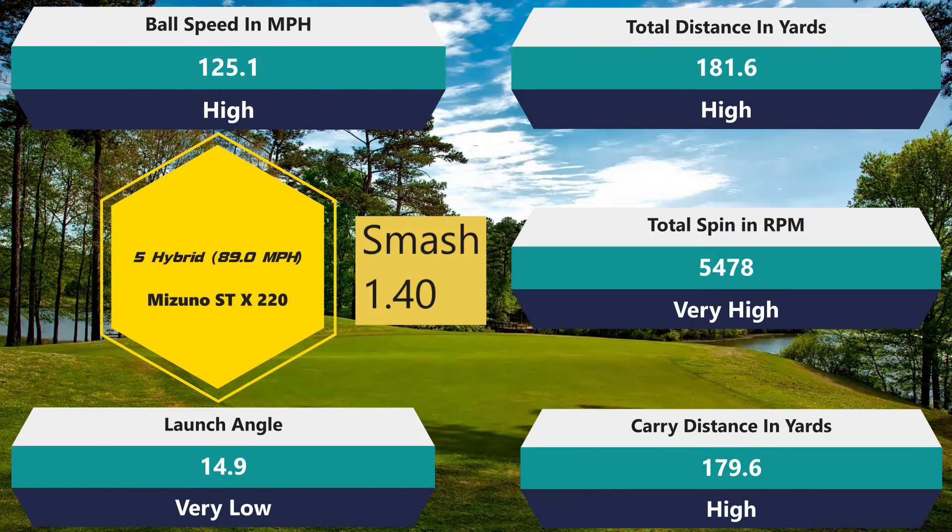Let's keep it going with the five hybrid — 1.40 on your smash factor, which is really, really good. 179.6 — gained about three yards. 181.6 — gained about two yards. 125.1 — that's an excellent ball miles per hour speed. And now the spin at 5,478 — that's really good, that's above my average. Then a 14.9 launch, which again is lower than my average. In the last video when I did the Super Soft, it just wanted to launch low every single time — nine, ten, ten, nine launch angle — and I had to change my swing to get it to do what I wanted. Not the case here. This was just me relaxing and hitting hybrid shots the way I normally would, and I got a really good launch angle. I'm actually just super impressed with those numbers. They're not record-breaking, but they're extremely consistent — they do what they need to do.